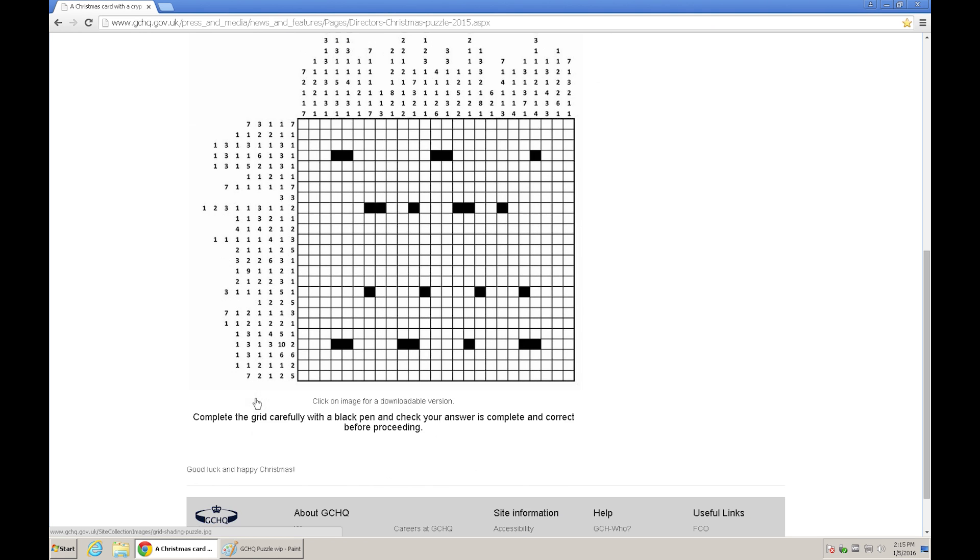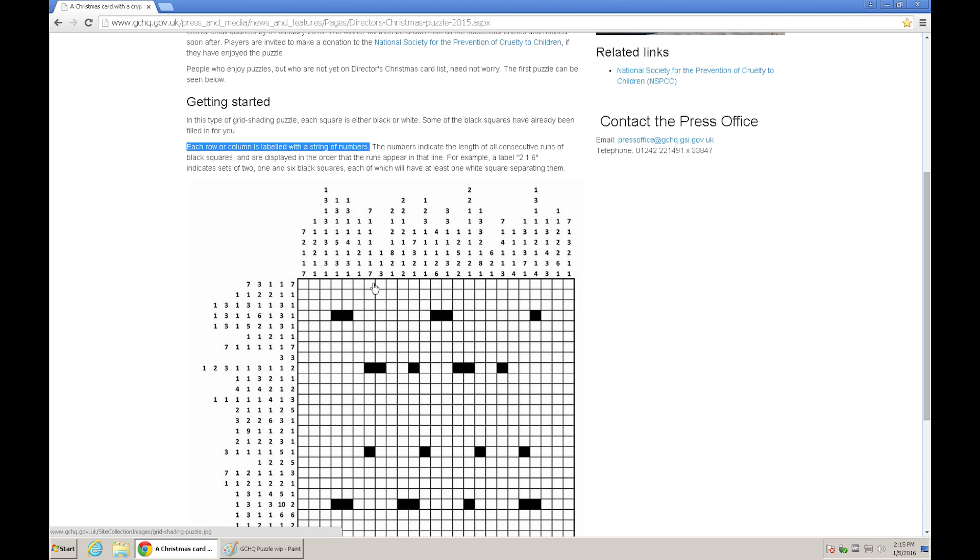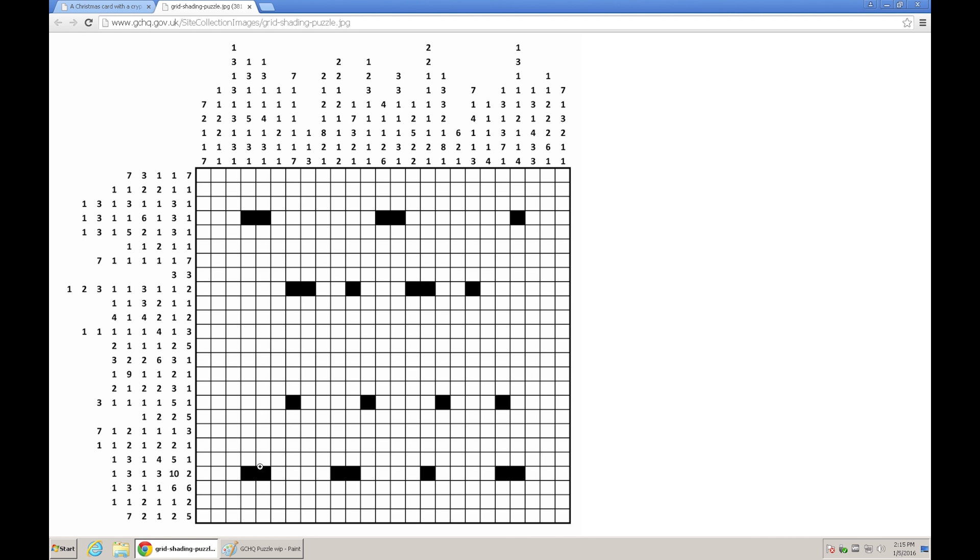The tricky part is that we don't know where to put the white spots, and the blacks must fit correctly on both the rows and the columns. As they suggest, you can print it and just start with a black pen and fill in on the go. Instead, I'm just downloading the picture — you can do that here — to get a good high resolution image.